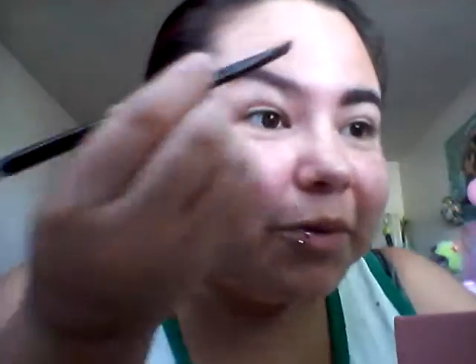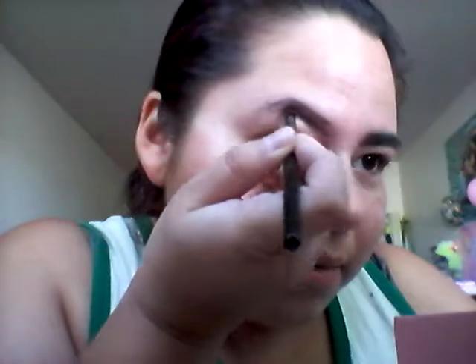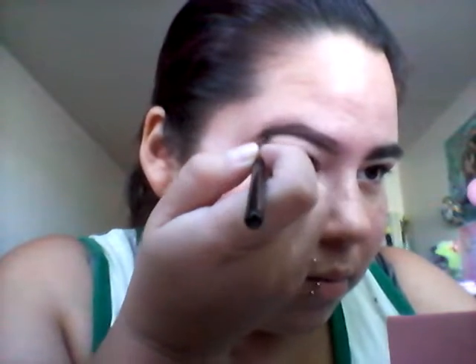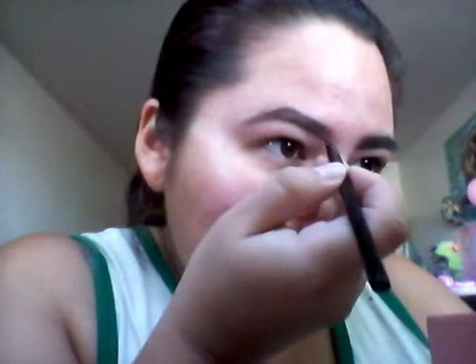I'm really sorry if you can't see this — I'm doing this on my phone camera and it's not the best quality, I don't have a lot of money. So I kind of draw out the top, the bottom, and the tail. For the purpose of this video I did one brow first just to save time, and then I kind of fill it in a little bit so I know where I'm going to be putting the darker brown.